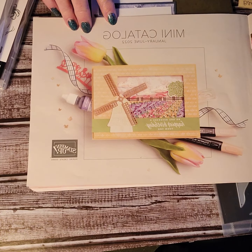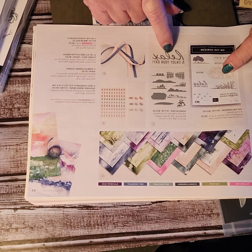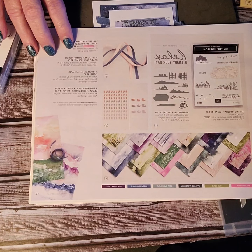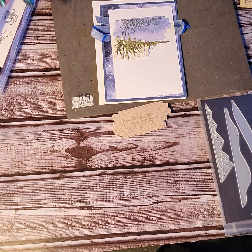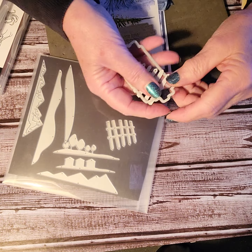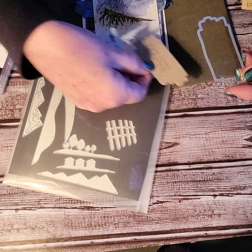This stamp set is found on page 43 in your mini catalog — our new mini catalog that started in January. If you want to get the stamp set and the die together, you save 10%, so buying the bundle always works. I'm also going to demonstrate the designer series paper called 'New Horizon.' Okay, let me get started — I've already begun this card.